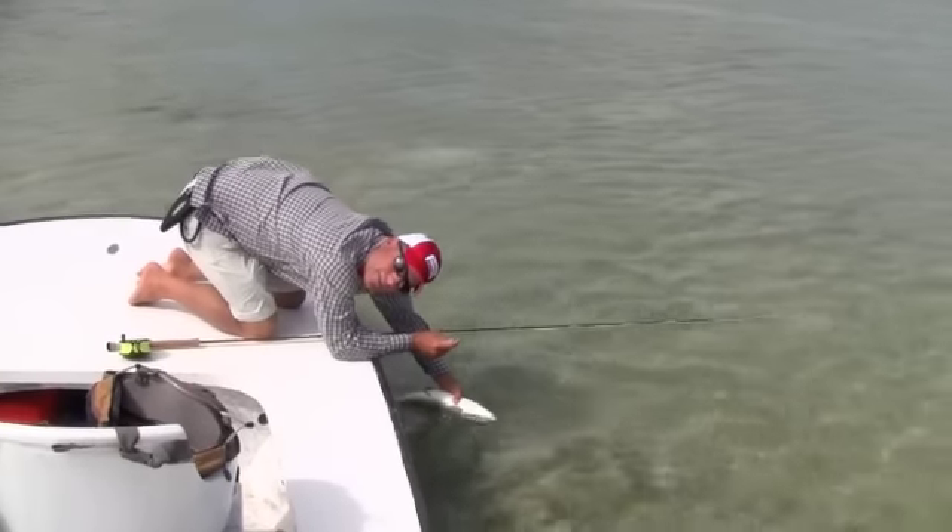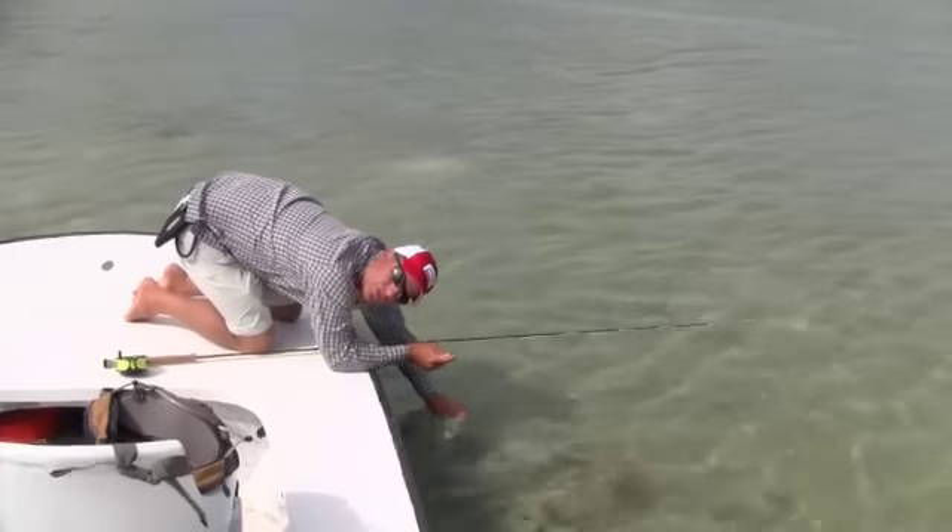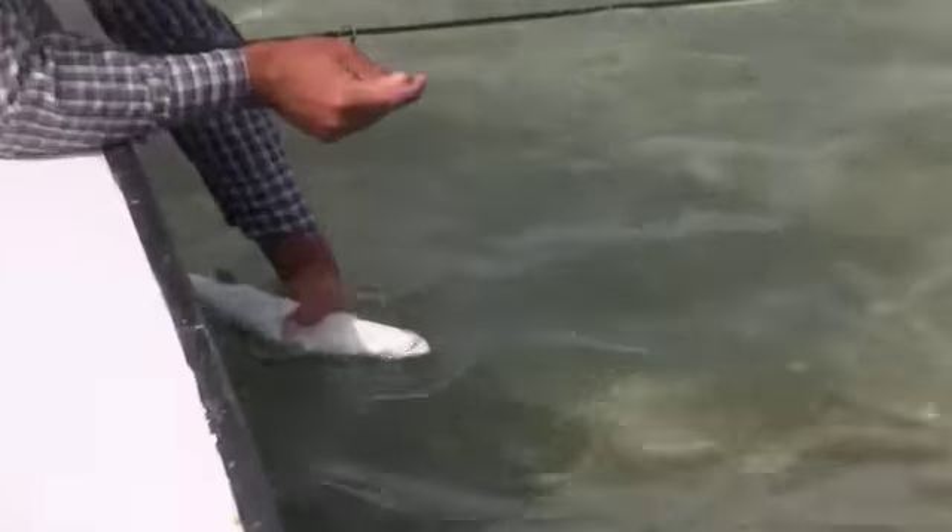If you can, do everything underneath the water so you can keep the fish inside the water as much as possible.